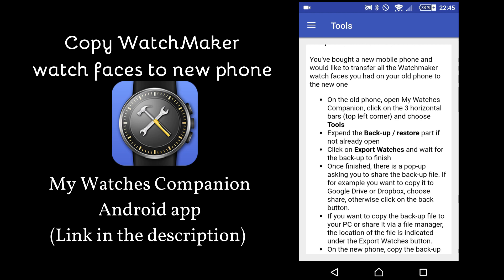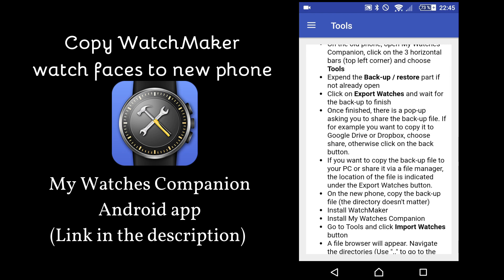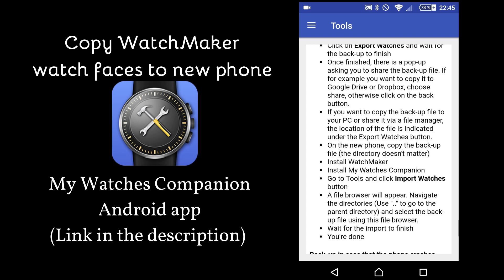First, you need to create a backup of your watch faces. Then you need to copy the file to the new phone. Then you can install Watchmaker on your new phone and install my Watches Companion again. Then on your new phone, you can click on Import Watches, also in this tool section, and then you can browse the folders and pick up the file that you've copied to your new phone.